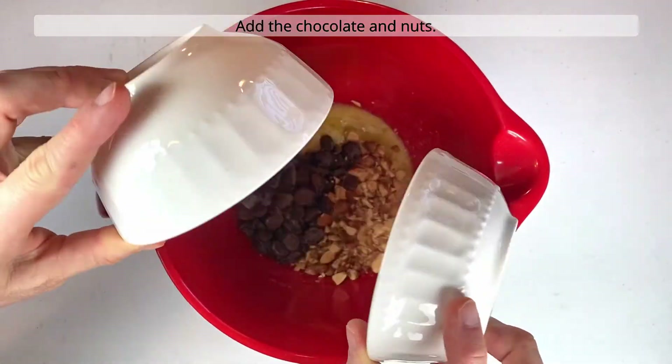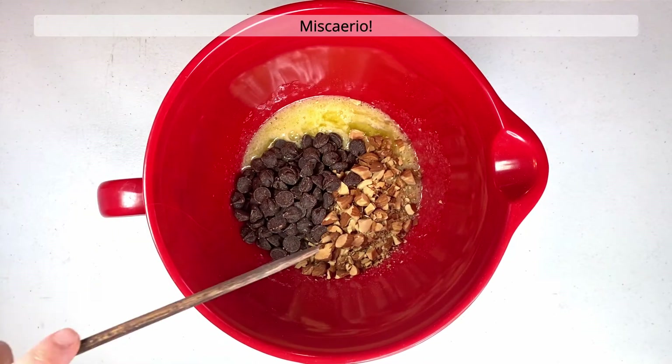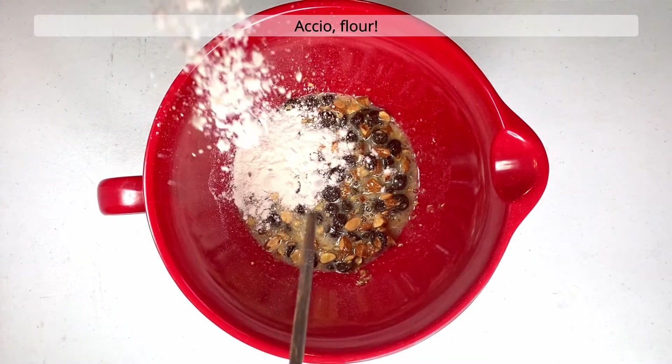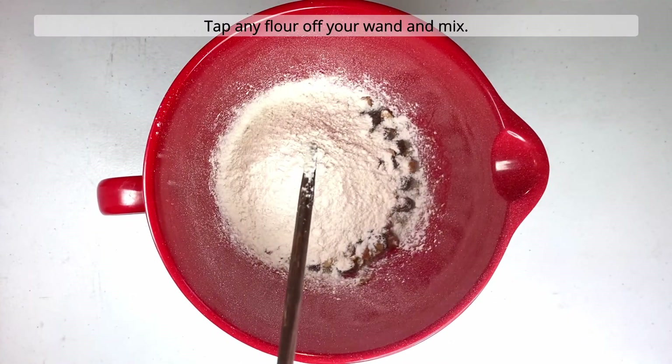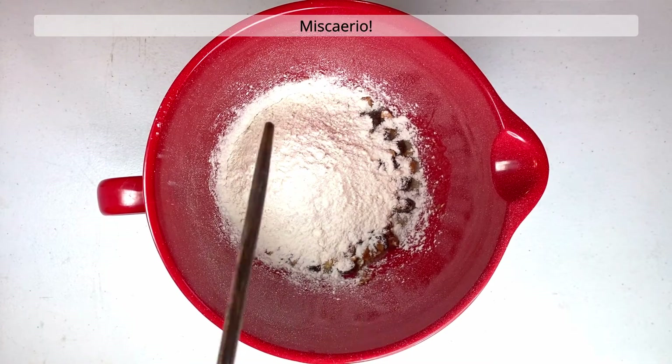Add the chocolate and nuts. Oh dear. Miscario. Next, add the flour. Accio flour. Tap any flour off your wand and mix. Miscario.